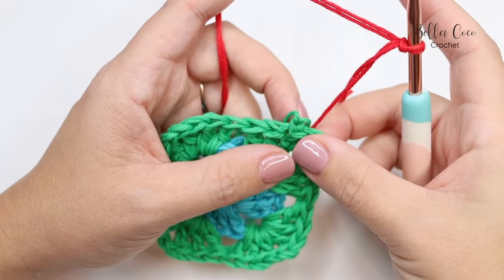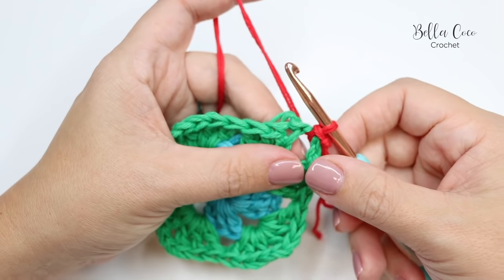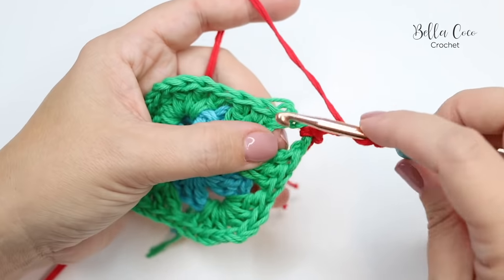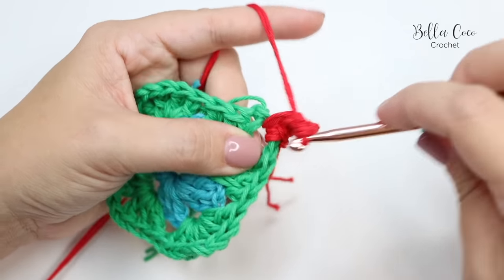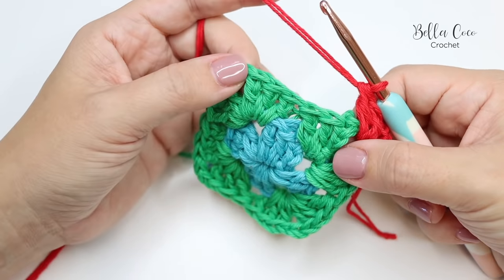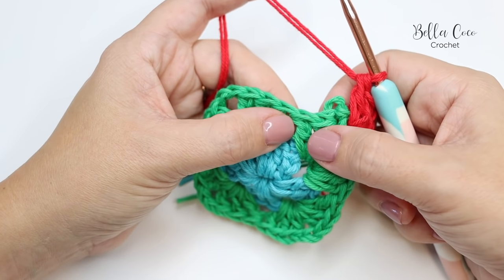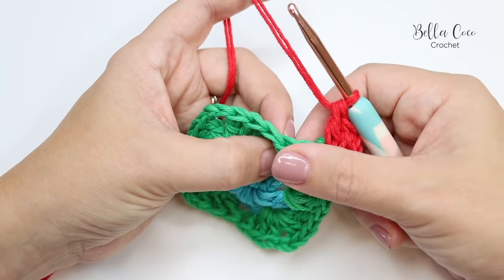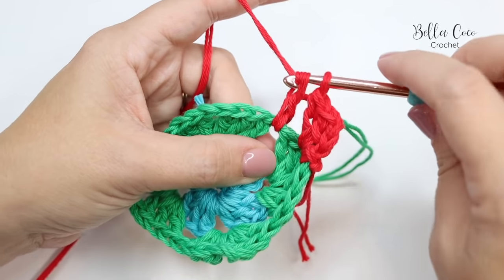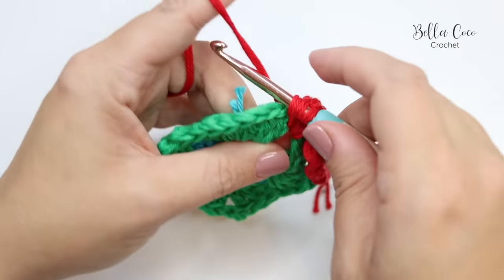With color C on your hook, slip stitch into any chain two space, work chain three for your first treble, and add two trebles into that same space. Now we're working our way across to the corner, but this time there's a space between the two clusters of three trebles. Find that space between the two sets and do three treble crochets into it.